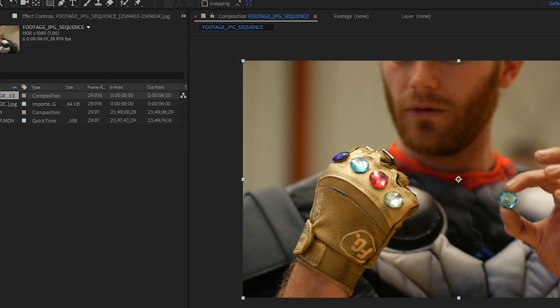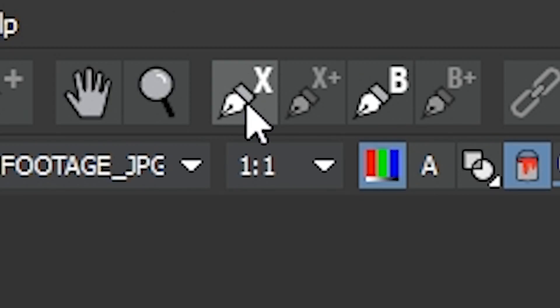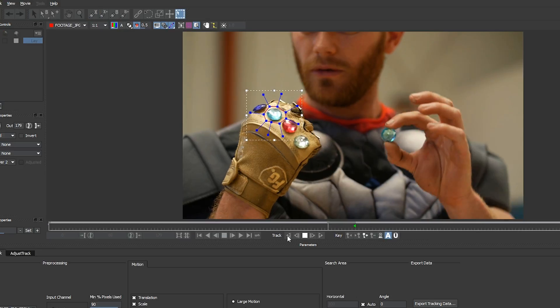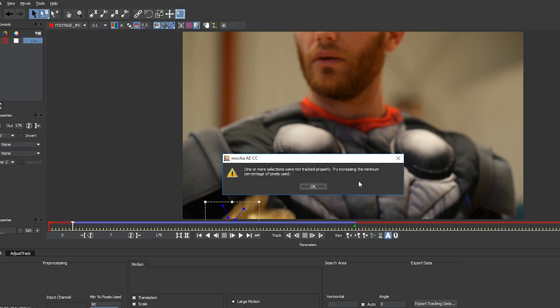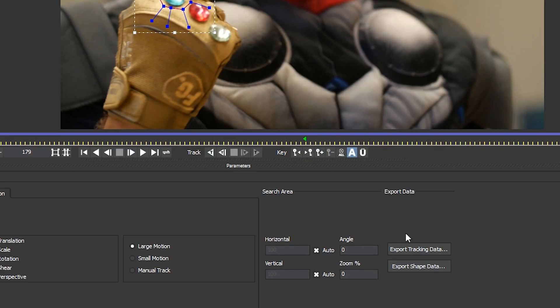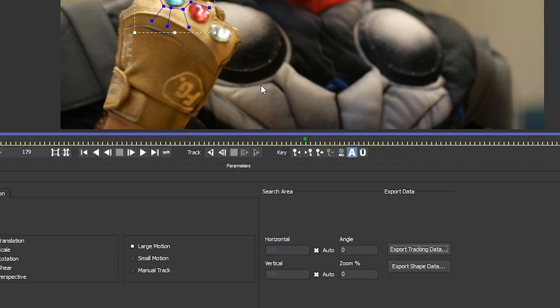With the sequence selected, go to Animation, Track in Mocha AE. Click the button with the X on it to make an X-spline around the blue stone. I like to start my tracking in the middle of the footage, so that way if it starts to drift, it's a little bit less noticeable. When the track is done, click the Export Tracking Data button and select After Effects Transform Data, and click Copy to Clipboard.